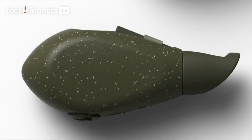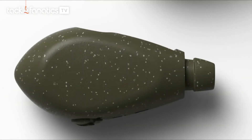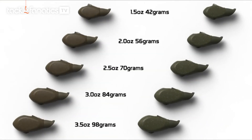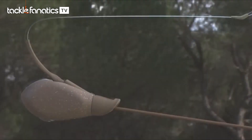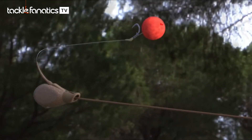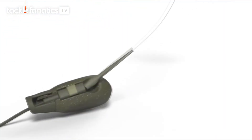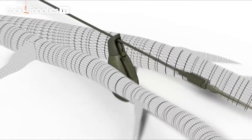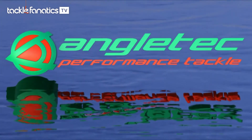So there it is — the Angletech dynamic lead system. A system that is simpler, more effective and safer than any other lead system. The system provides everything that is important to you: extreme tangle resistance, maximum hooking potential of your favourite rigs, and reliable lead detachment for fish welfare. Angletech performance tackle — fish different.